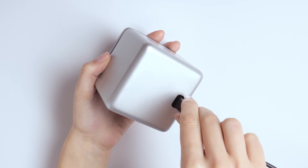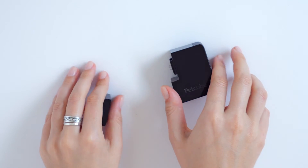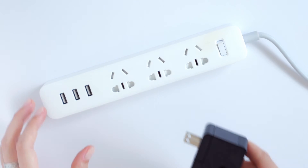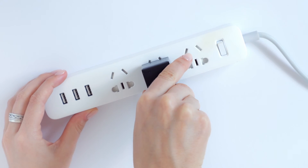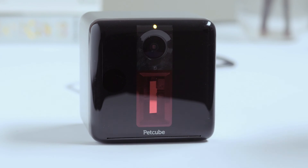Now it's time to power up your PetCube Play. To do so, plug one end of the USB cable into the back of PetCube Play. Assemble the power adapter and the plug, connect the other end of the USB cable to the power adapter, and plug the adapter into an outlet. The light on your PetCube Play should turn solid yellow, which means the device is starting.